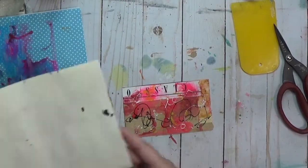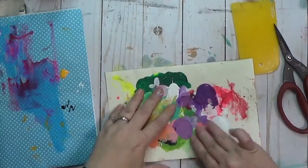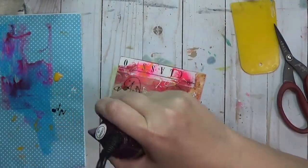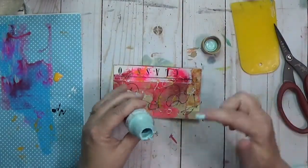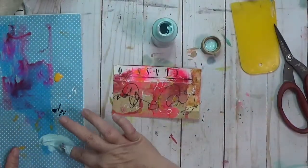Anyway, I just got some scribbles on there, nothing in particular. In fact, I think the fine liner on those tore some of the paper a little bit, which was kind of cool. And then I'm going to use this shade of blue — I think that is Spa Blue.